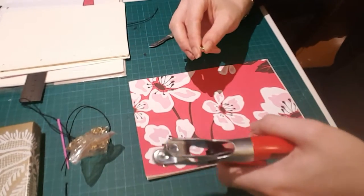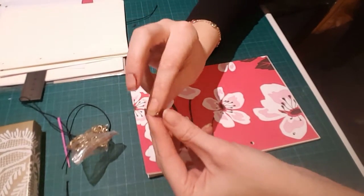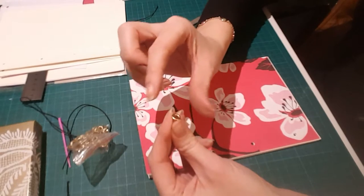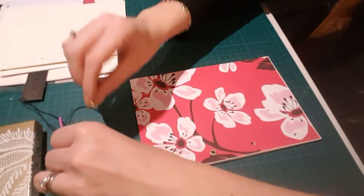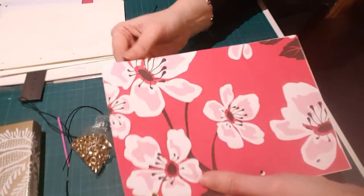These are little eyelets and this is an eyelet punch. You can get eyelets of different sizes — different circumferences and different heights. You have to be careful with the number of pages, unlike my Japanese book binding where you can have as many pages as you like.